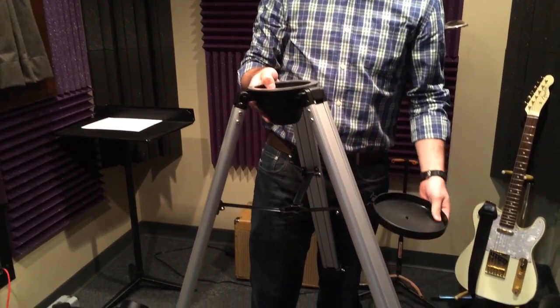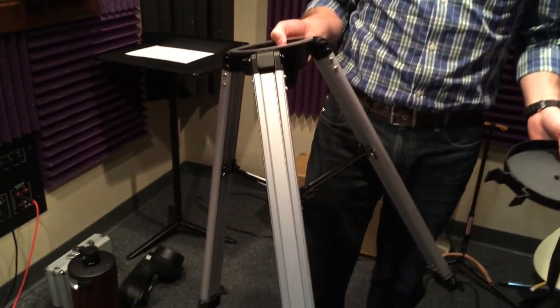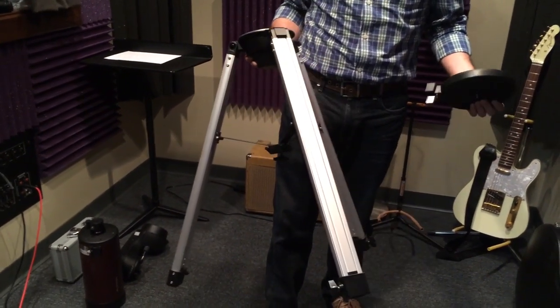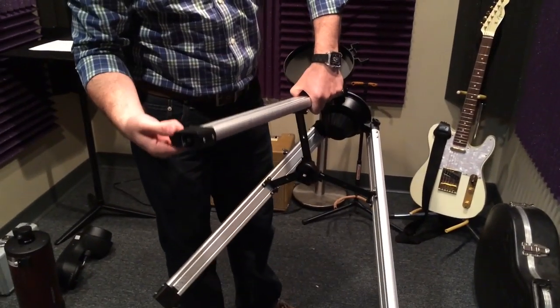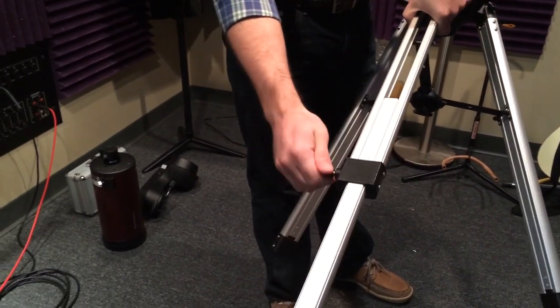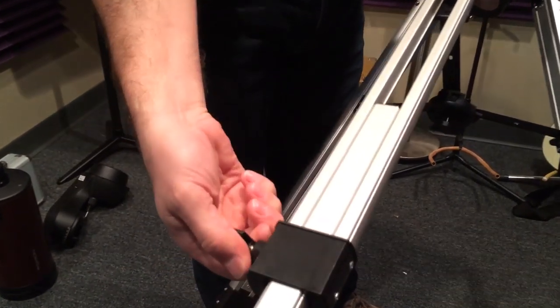I work in the technical industry doing sound, audio, and video, so we deal with a lot of different tripods. This is a very light tripod. Some of the good things about it: it's light, it functions well, it does exactly what it was advertised to do. Some of the things I don't like — the way this system works here, these pieces feel kind of cheap. They're not real smooth, but they do work, they do tighten down, they do hold the telescope.